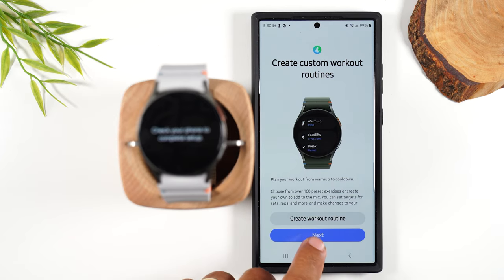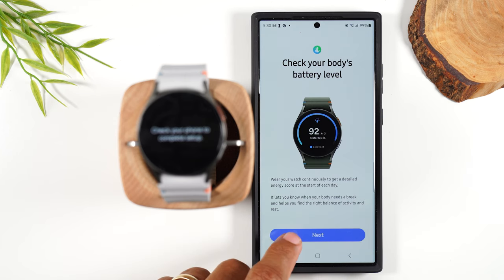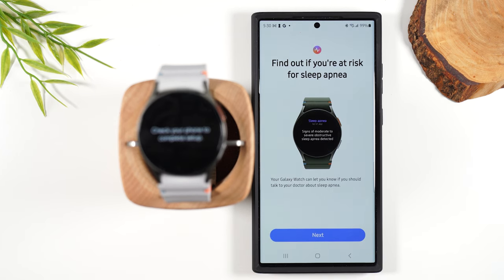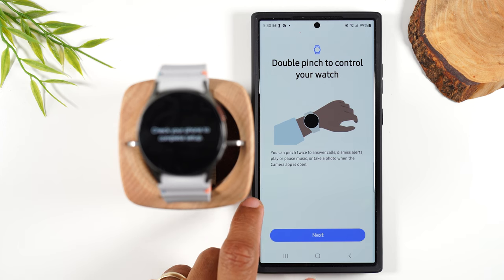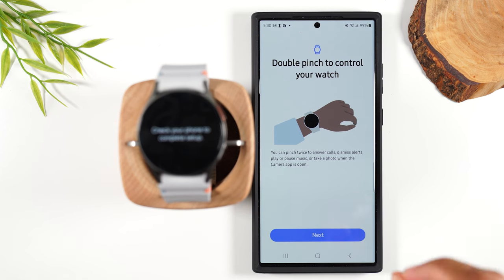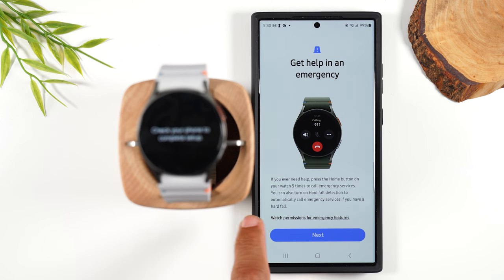It's letting you know you can create custom workout routines, check your body battery levels, and get better sleep. This is the gesture feature — one of the fun gestures you can do is a double tap on the wrist that has the watch, which will allow you to answer calls, dismiss alerts, play and pause music, and take photos using the camera. There's also new features in terms of an emergency mode that you can trigger — if there is a fall detected or if you're involved in a crash.